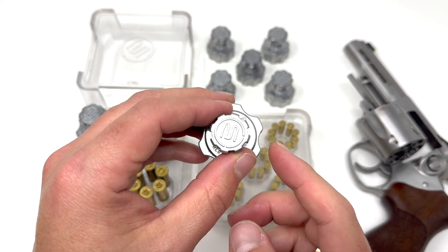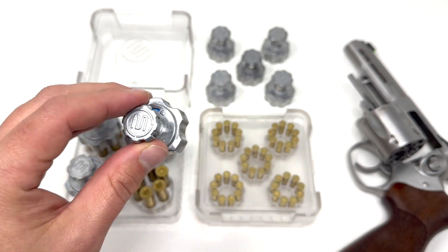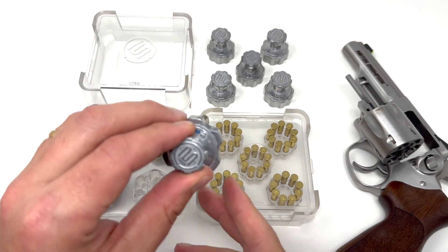The Makershot revolver loader has an aluminum knob and body and a lock-unlock indicator. Simply use it with your Makershot revolver loading block, lock the ammo,